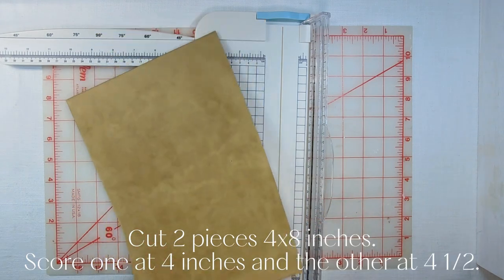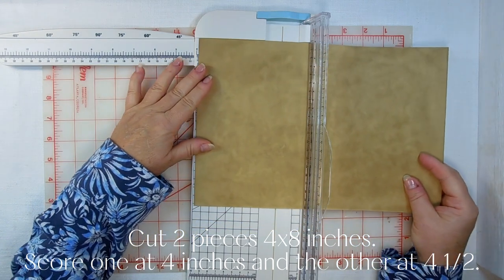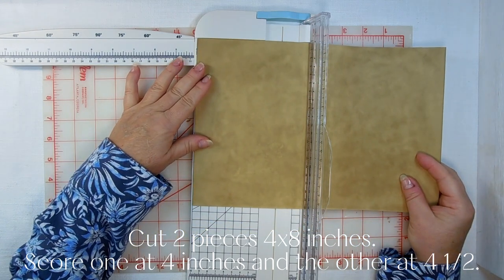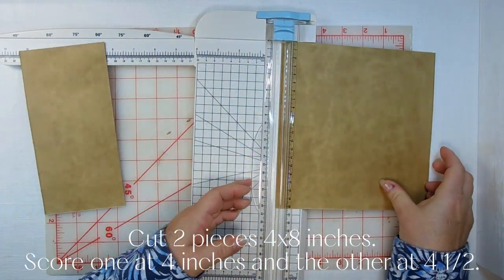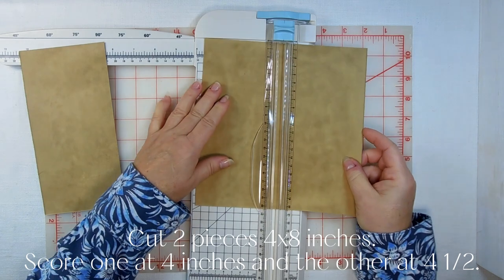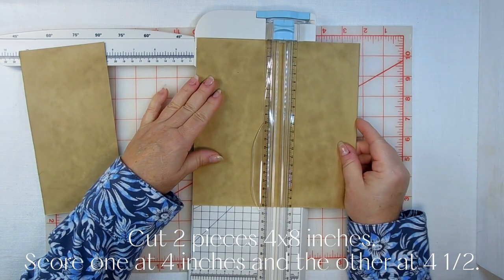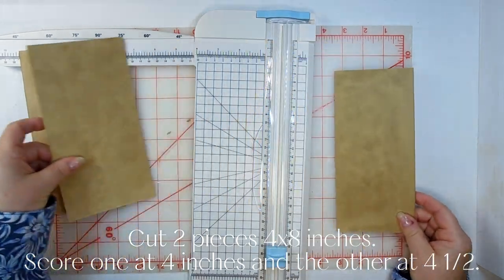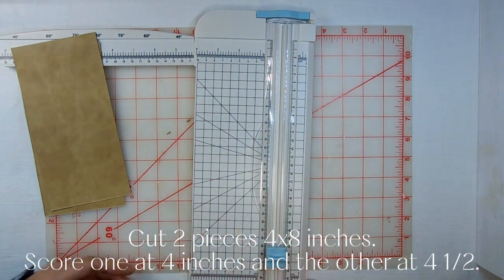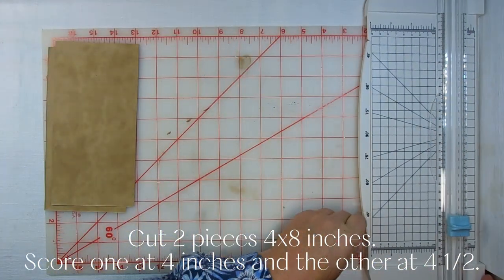Then we're going to cut two strips four inches wide — so one, then two. I'm going to put this to the side and get my scoreboard.